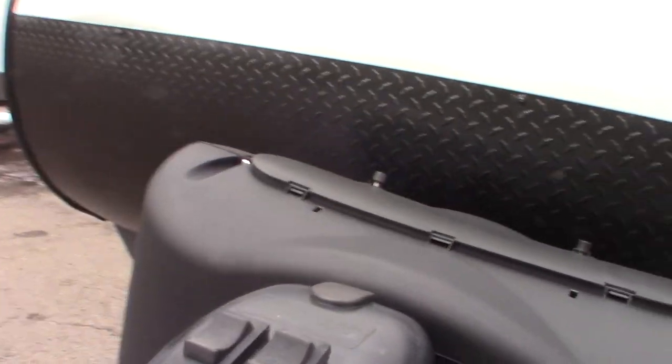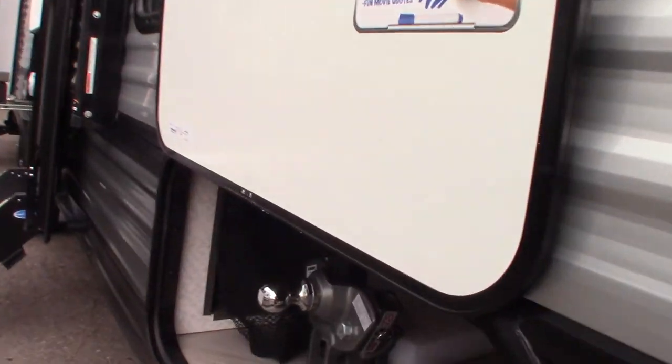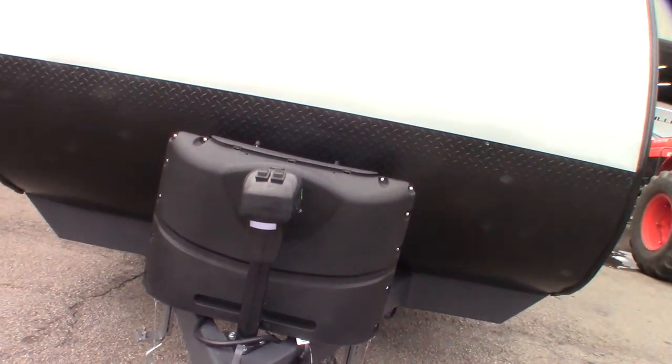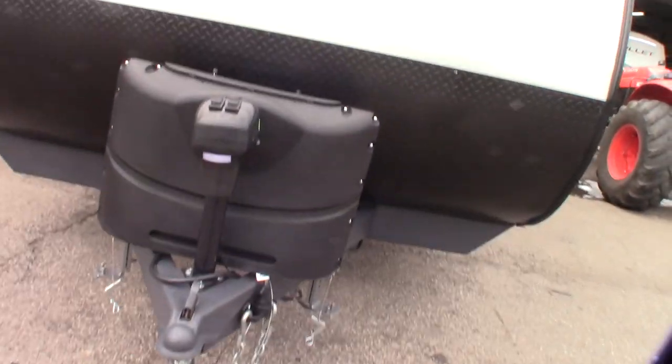You also have a power tongue jack. If this were to fail, you can pull this cap off here — there's a smaller crank hanging on the wall inside that'll fit right in there, and you can crank this manually in an emergency. So if it stops working for some reason, you can still always get hitched and unhitched.